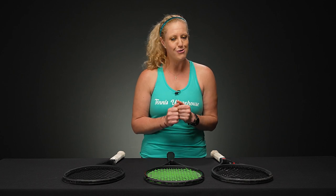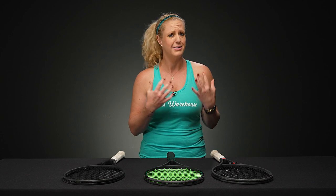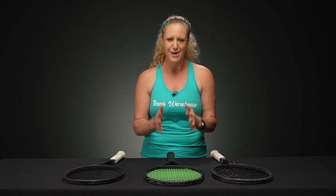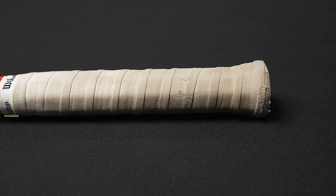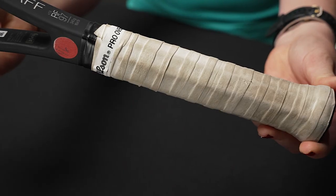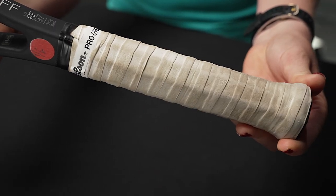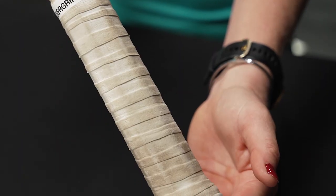The first obvious easy answer, as someone that's played for a long time, is you will know. You'll probably see that the over grip is starting to get dirty. You're also going to see that some of the properties of the over grip are starting to wear down — personally I feel this one's not as cushioned and it has lost its tack, plus it's looking a little dirty.